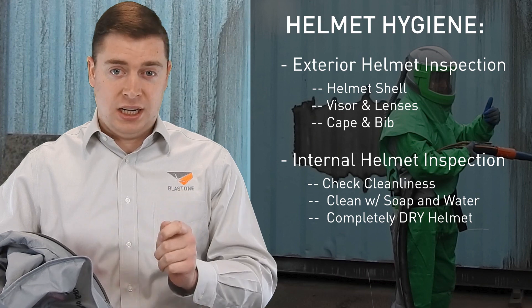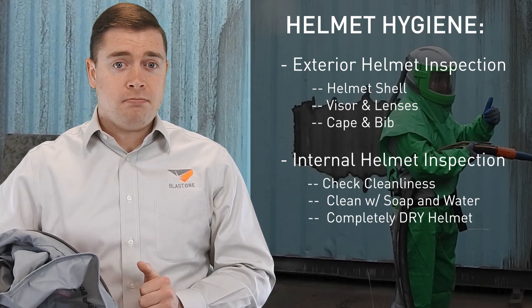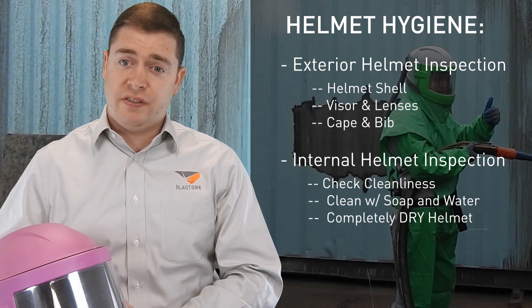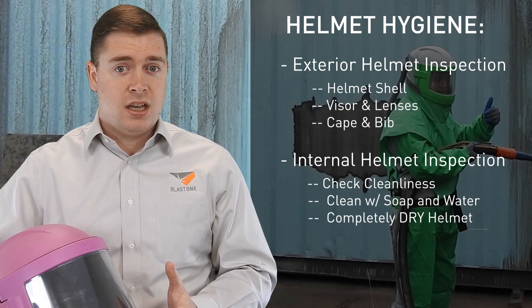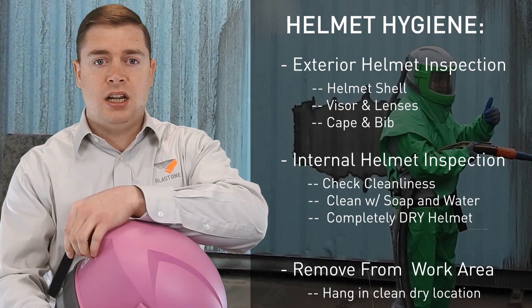That's very important — it needs to be completely dry, because otherwise mould will build up. The best way to dry your helmet is to continue running your breathing air through it for at least 15 minutes, and that will dry the helmet out. The helmet should then be removed from the workplace and hung up in a clean and dry place.